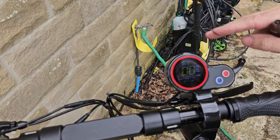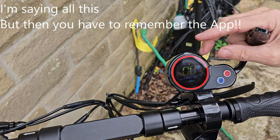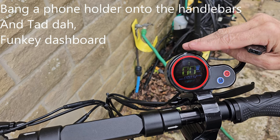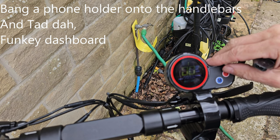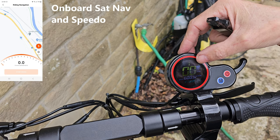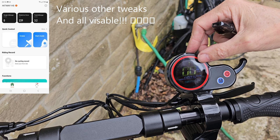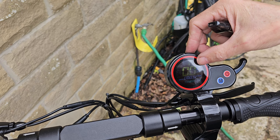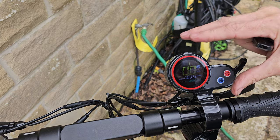I've only got one criticism of the Hitway scooter and that's the display screen. I've been looking for a hack online to make it brighter, but haven't found one yet — in sunny conditions it's really difficult to see. What it does tell you: the battery level, total miles done, trip mileage, which speed mode you're in (one, two, or three), cruise mode, your current speed in miles or kilometers, and your start mode — whether you need to push off first or whether it starts immediately. I've set it to push-off start as I find it dangerous otherwise.